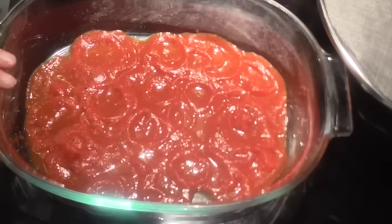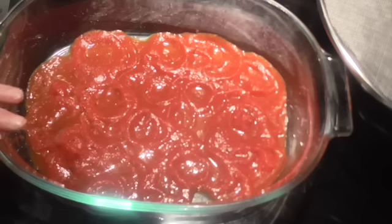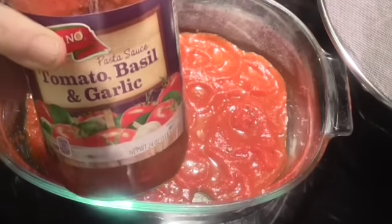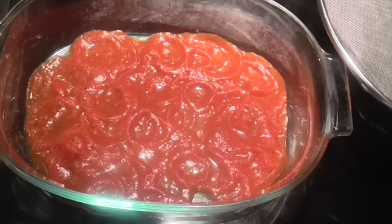So this is a two-quart casserole and I have a 24-ounce jar of pre-made pasta sauce. You can use any flavor you want to. And I put just a little bit in the bottom of that casserole dish.